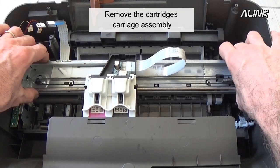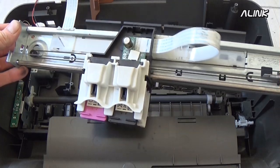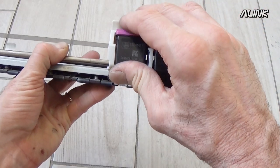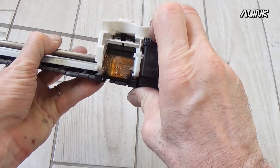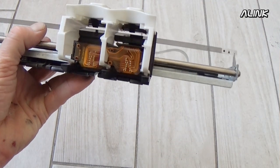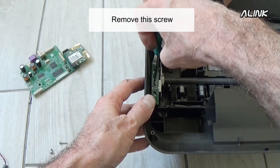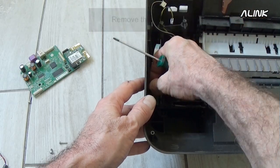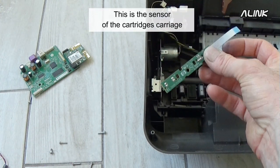Remove the cartridge's carriage assembly. Remove this screw. This is the sensor of the cartridge's carriage.